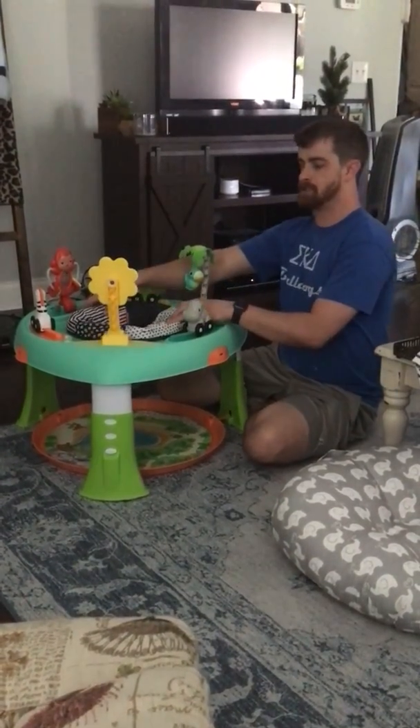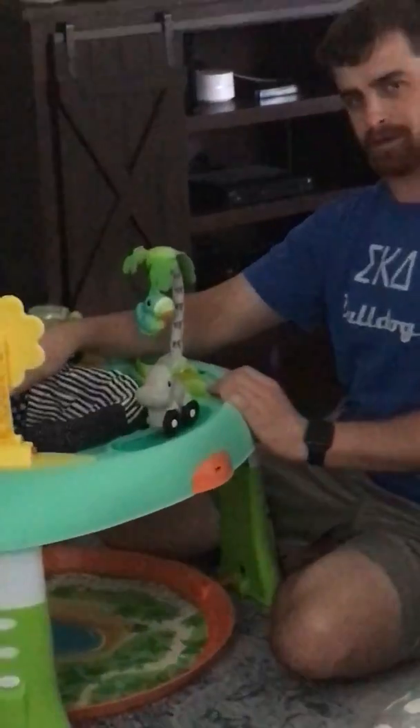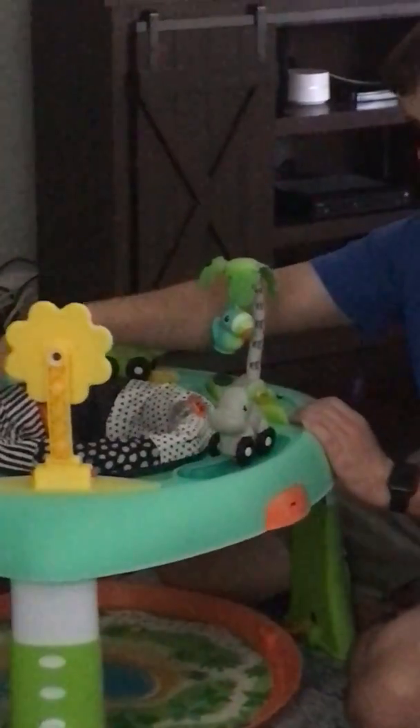This little inner seat here — if you didn't notice — spins around. I've been spinning the table, but the baby can spin around in the chair right there.